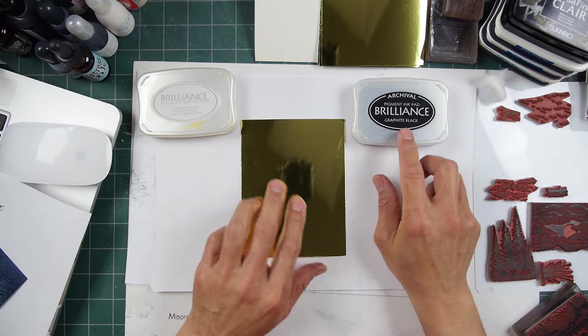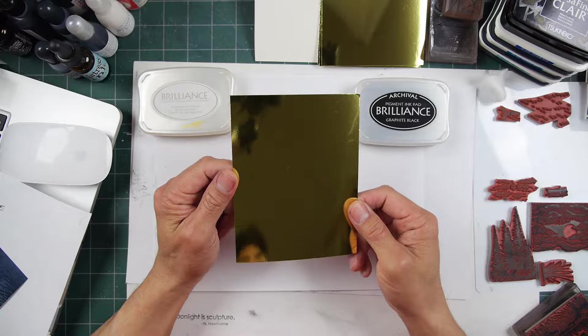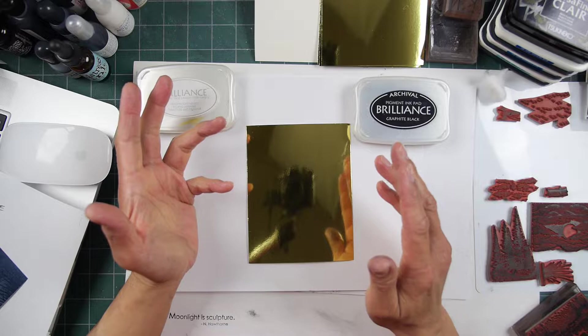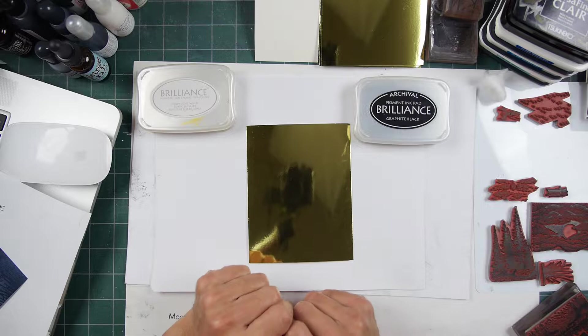What we're going to do is go into the Brilliance pads on this foil cardstock. Now, this is definitely one of these Pigment Ink — Brilliance-specific Pigment Ink assignments — unless you're using something like a Stazon. You can do that for a very effective fast-drying impression.